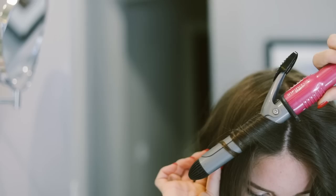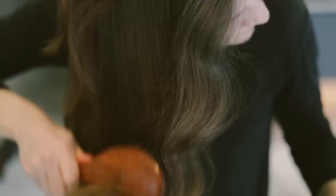One last dose of hairspray, let it cool, then using that same brush, go ahead and brush it all out. This hairstyle is great day of and I think it looks even better on day two and three.